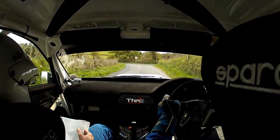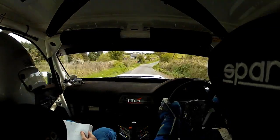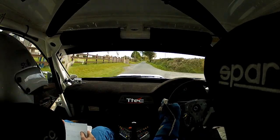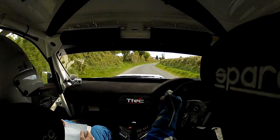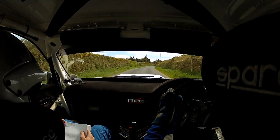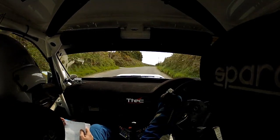And absolute two right, 250. Absolute two right, in, 130. Absolute crest, and slowing, long, two right, over crest, 40, 6 right. 4 right.